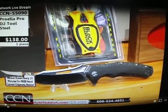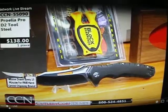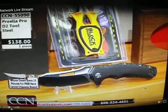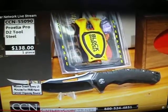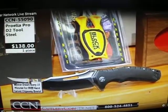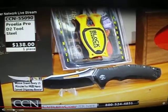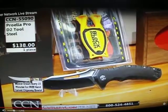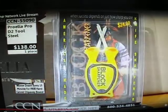We got another once-in-a-lifetime knife here: the Prolea Pro. This is the one we sold originally — we sold a bunch of these. Retails at 300 bucks. You got D2 steel, a ball bearing opening system, and a G10 handle. If you pick this bad boy up, you know right off the bat you got yourself a real knife.